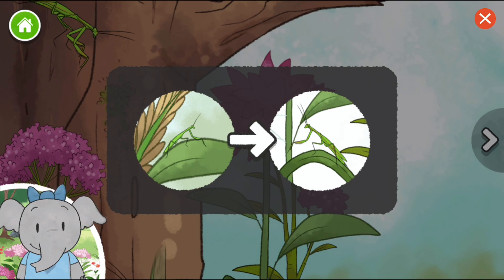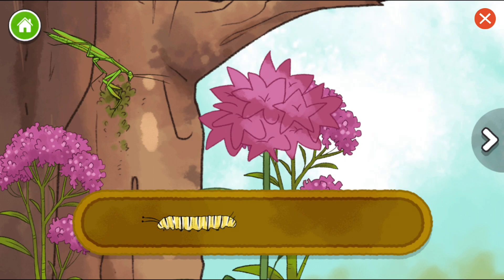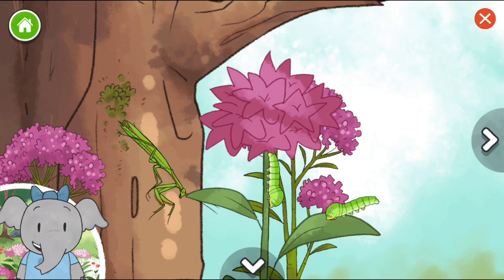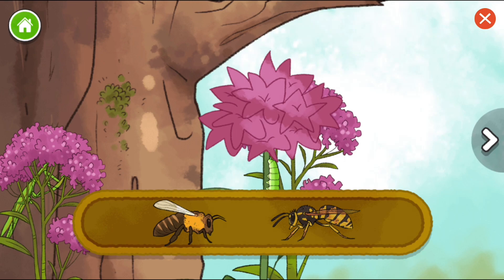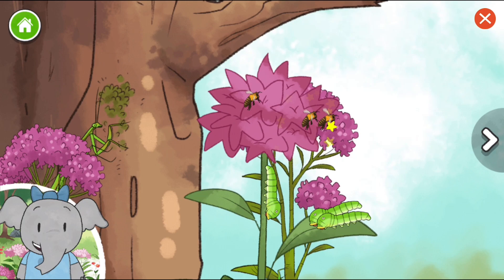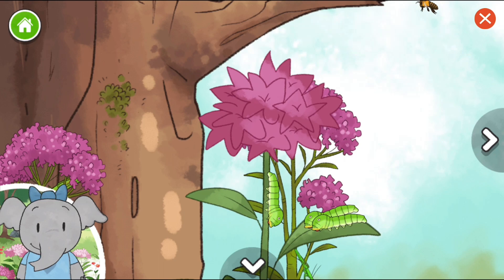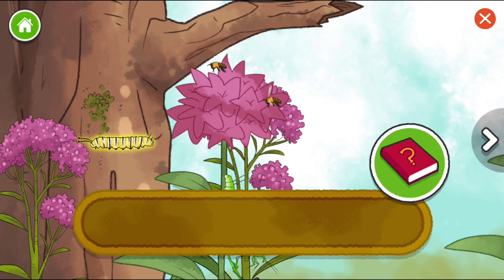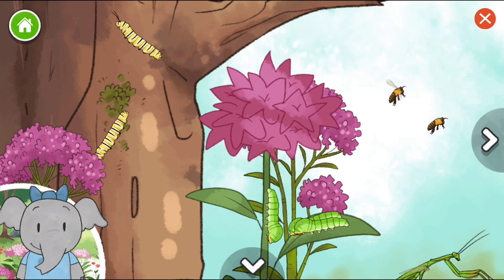Monarch caterpillar. Swallowtail caterpillar. Caterpillars change into butterflies. I wonder what color this butterfly will be. Honeybee. Yellowjacket wasp. Honeybees tell each other where food is in a special way — they do something called a waggle dance with their bodies. Monarch caterpillar. Yellowjacket wasp. Caterpillars are the baby form of butterflies. I wonder what colors and patterns this butterfly will have.